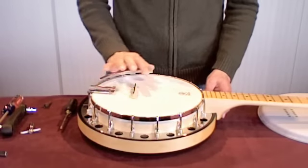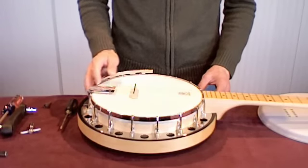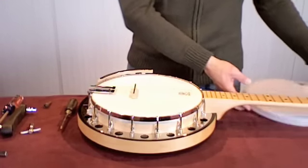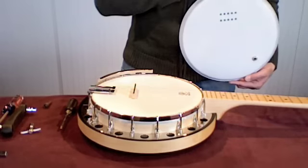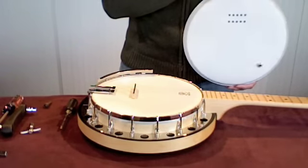Welcome to Changing Banjo Head. This is a Dearing Good Time Banjo. I'm going to be changing out the original head with this Cabanjo head. And as you can see, it comes with the pickup installed on it.